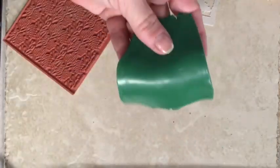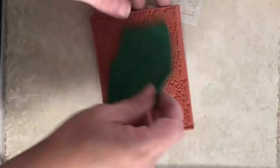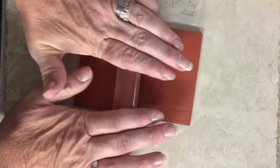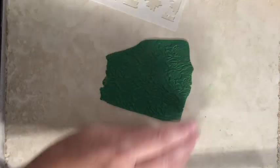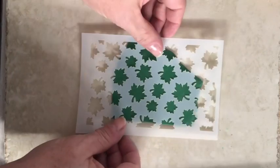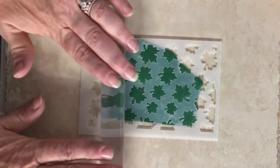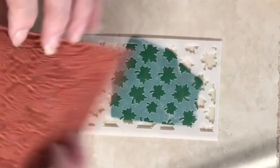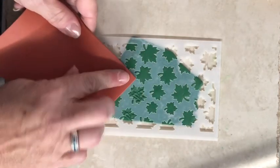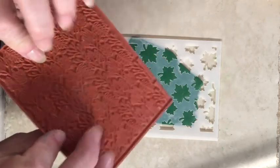This is some scrap Primo that I conditioned and rolled out to a two on my Atlas machine. I'm going to first texture it with the Forest Fronds stamp that came with this month's box — that's going to actually be the back — and then I'm going to flip it over. This is the maple leaf stencil that came in this month's box. I'm going to put that down and then use the same rubber stamp to texture just the areas that show, changing around what area of the stamp I use so that the texture will be different.